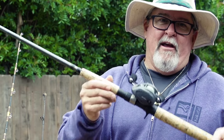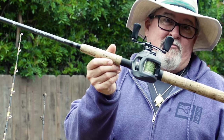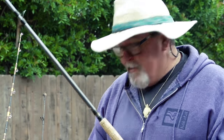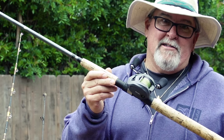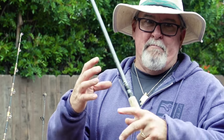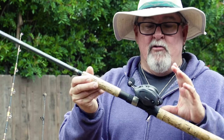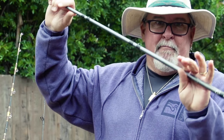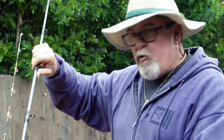A setup that I always carry when I go tuna fishing is actually a bass rod, because if they are keyed in on those little tiny baits, throwing tiny lures with a big heavy rod is almost impossible. The nice thing about being in a kayak is that you don't need big heavy gear anyway. You need good quality gear, but it doesn't need to be really big and heavy. You can get away with catching fairly decent-sized fish on small reels because the kayak is going to get dragged around after the fish. So I always have a small baitcaster that I can throw those light lures with.